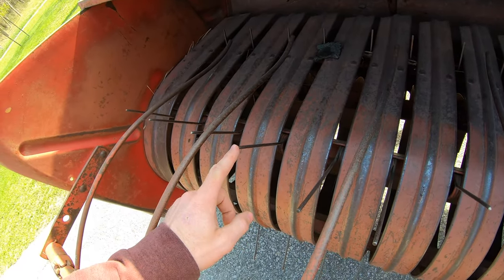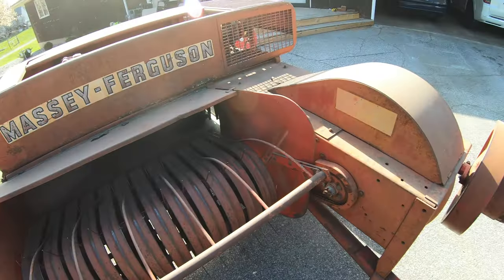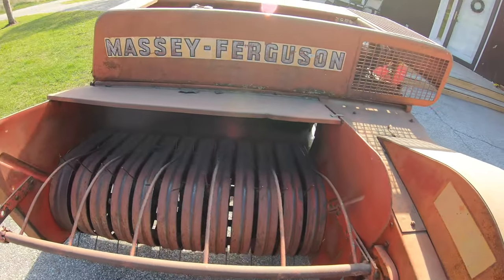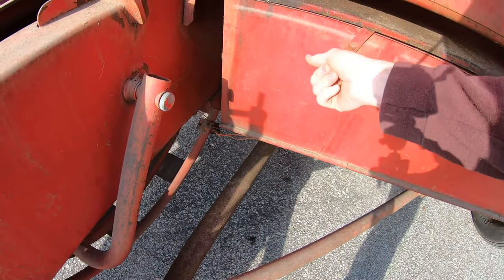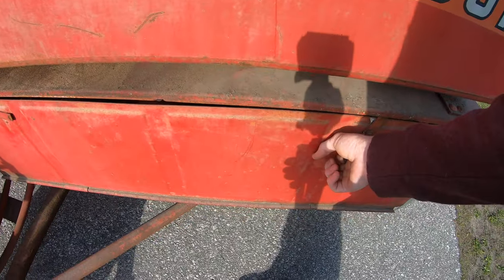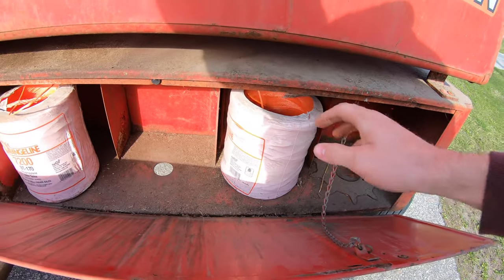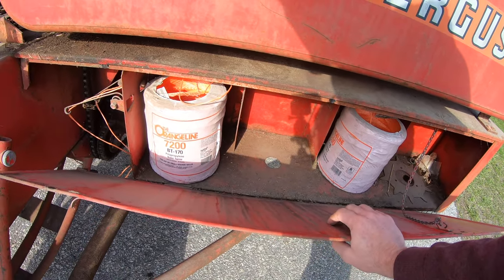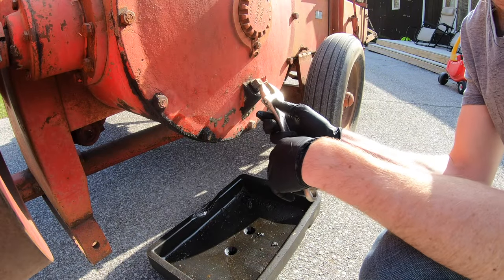I think I got 20 tines and there are 25 total, so probably won't need all of them, but I bet these are worn down pretty short—we'll see. I also want to tension all the chains, which we did last year and they still feel really good, so probably won't need to do that. I also need to change the twine—there's just a little bit left so I'll get another set in there so we won't have to stop mid-baling.